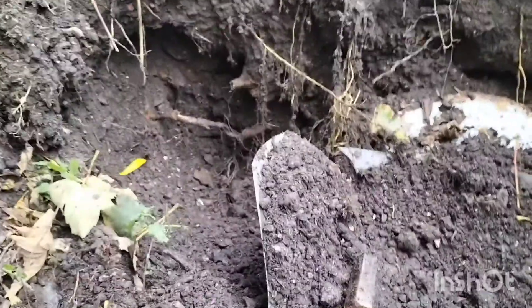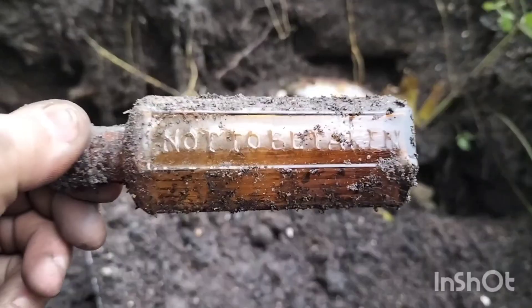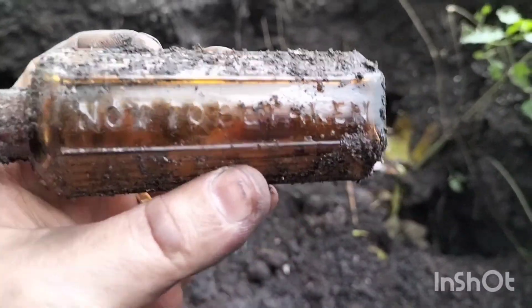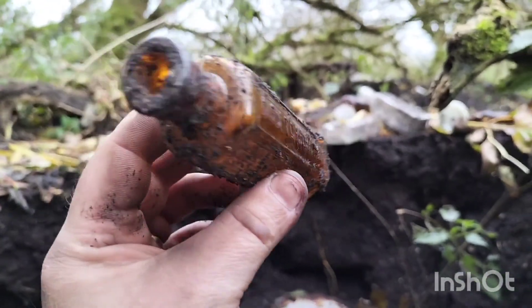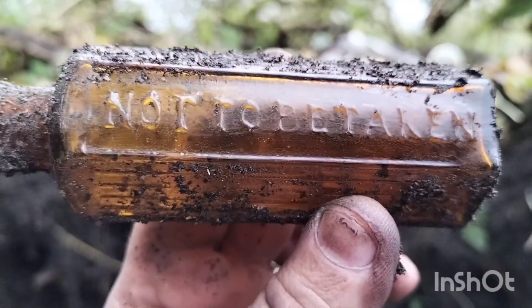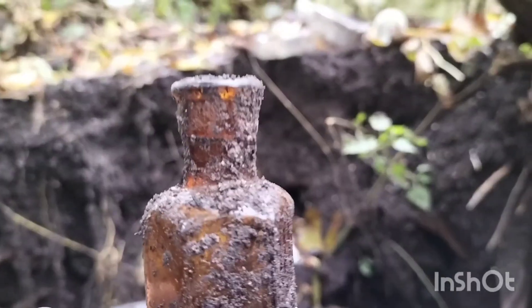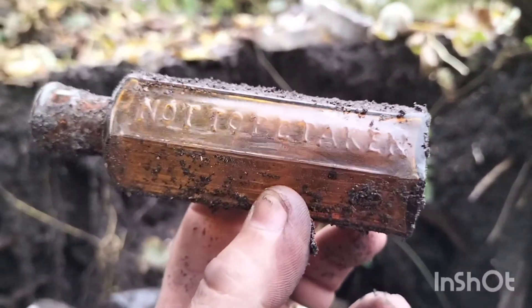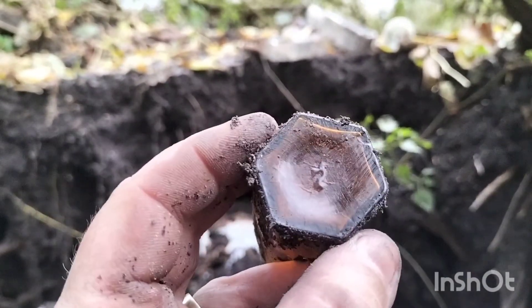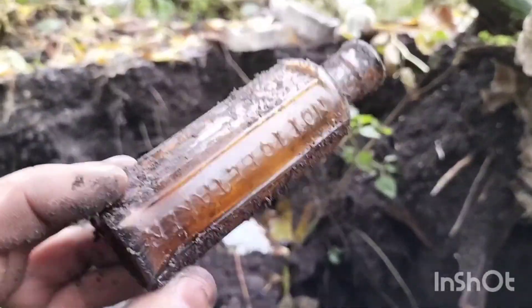So I'm going to dig in this bank. And this just came out — a lovely little amber. Not to be taken. That's my first hexagonal one off here. It's an early one as well — bit of an applied neck there. Two ounce. Lovely. In the bag.